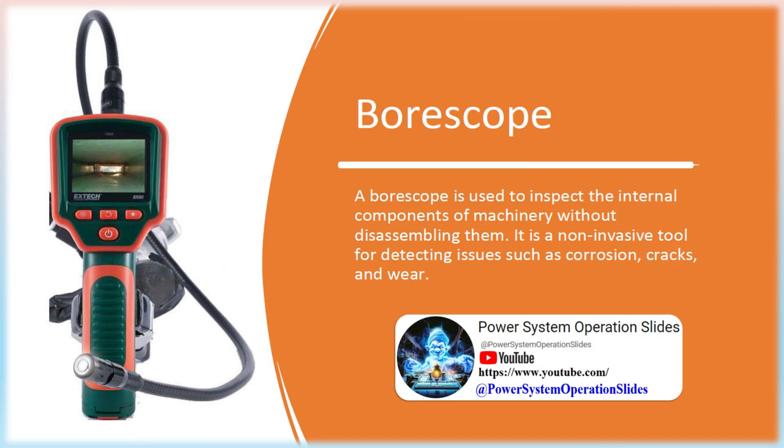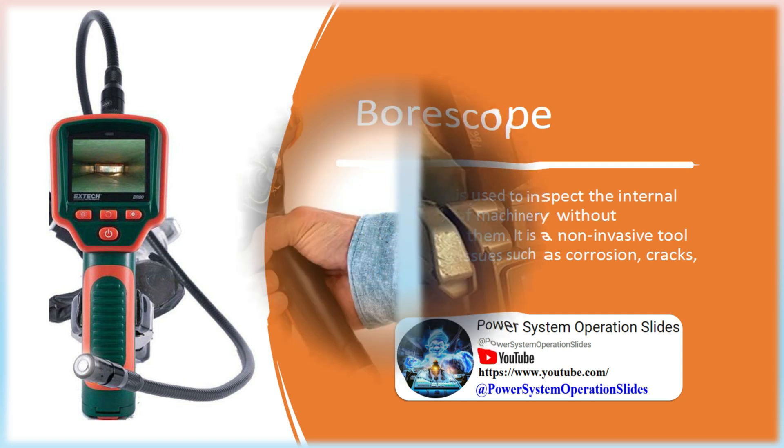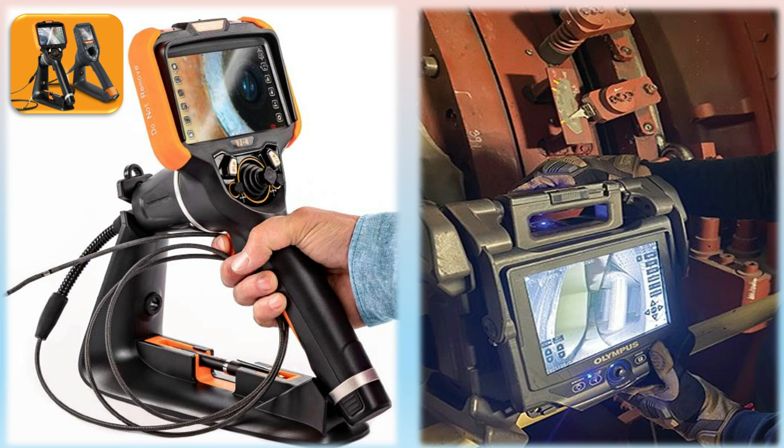Borescope: A borescope is used to inspect the internal components of machinery without disassembling them. It is a non-invasive tool for detecting issues such as corrosion, cracks, and wear. Commonly used in high-value rotating power plant equipment such as steam turbines, gas turbines, and generators, it is also extremely useful for checking the internal or hard-to-reach external surfaces of boiler and HRSG tubes and piping.